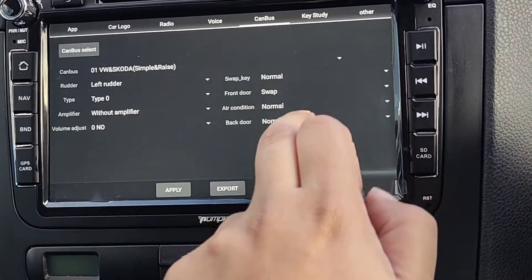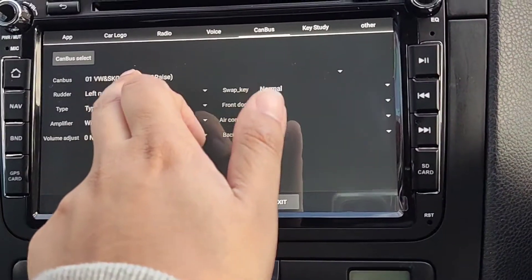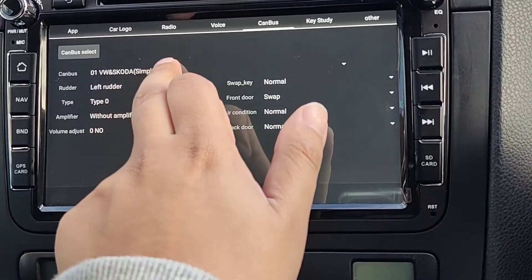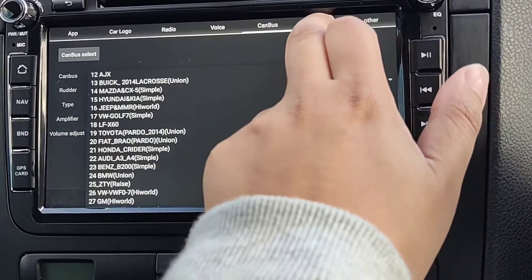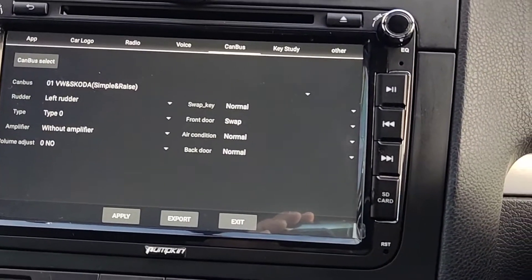There are other options here too. Under Canvas, if you're having issues with the ignition not turning off your head unit, you can make sure you've got the right car selected. I've got VW — you've got VW and Skoda as options — and you can change all of that here.